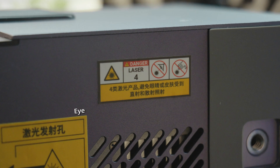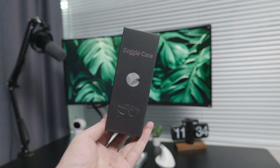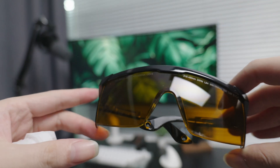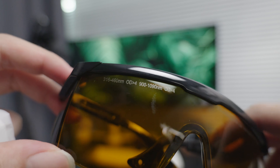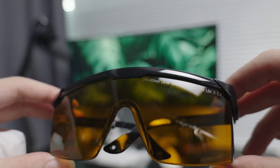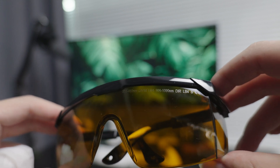It is best to wear protective eyewear before using the equipment, as the LP5 belongs to Class 4 laser products — the highest class in laser safety standards. The protective eyewear can be found in the goggle case included in the LP5 package. The supplied eyewear has a protection rating of OD4, meets safety standards for this device, and can filter out 450nm and 10,064nm laser light, reducing laser intensity by a factor of 10,000.